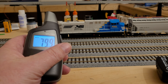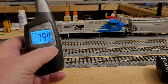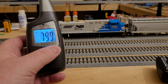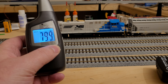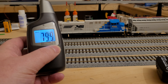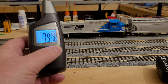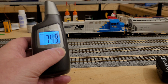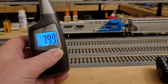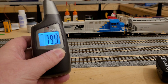Now with decibels, what you want to keep in mind is that as you go up, it increases exponentially. The difference between 70 to 80 decibels is not the same as 80 to 90 — the further you go up, the more exponentially louder each decibel becomes. So the difference between 100 and 102 is going to be a lot different than going from 80 to 82.